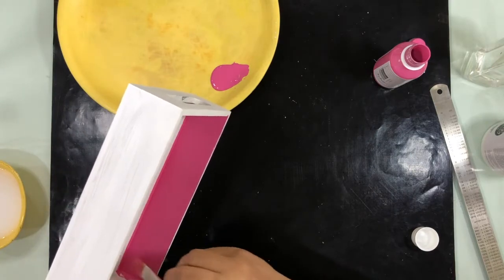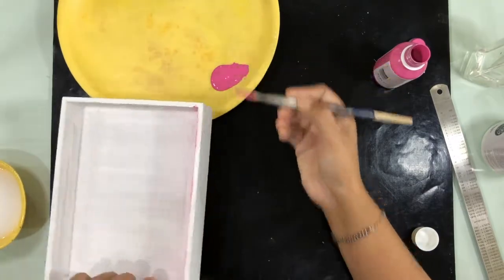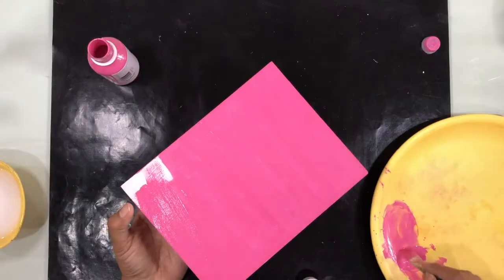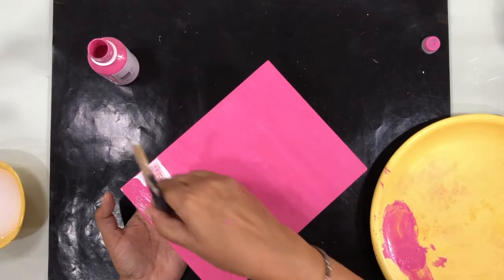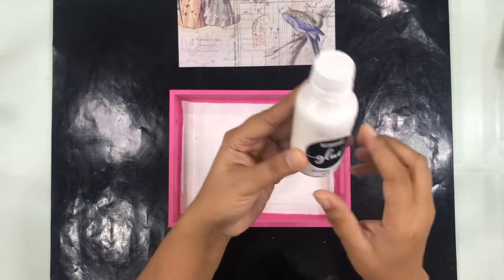I'm going to take this pink color and paint all the sides of the tray, leaving the area where I want to paste the paper. I'm going to do the back, the sides, the handles — everything.